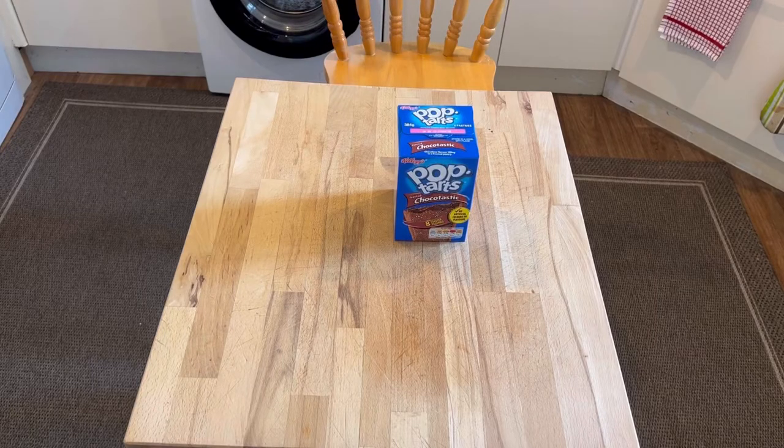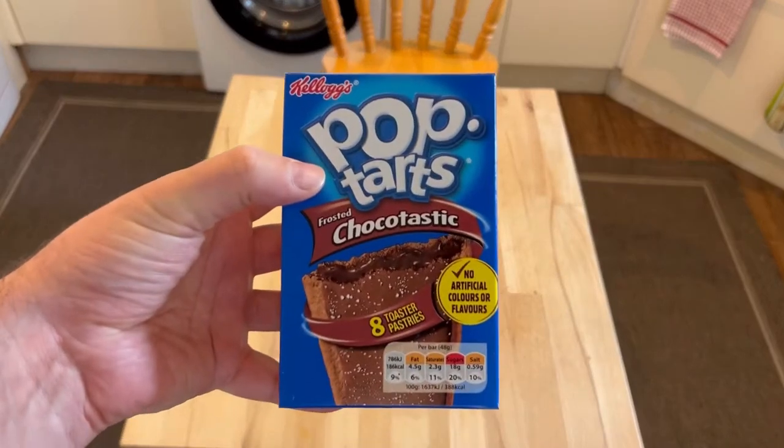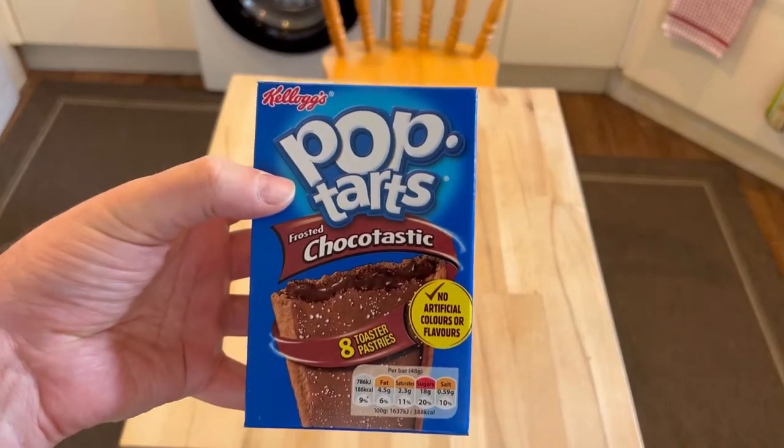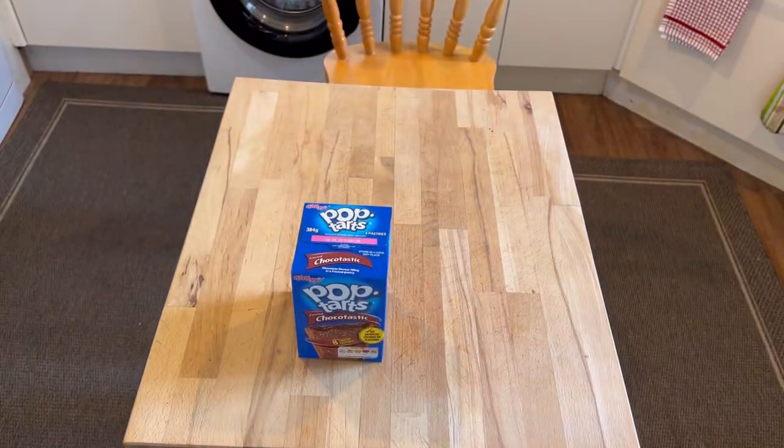Welcome to Bad Food Blog. It's been a few days since the last video but we've been very busy. We have chocolate pop-tarts — and no, I'm not having these with cheese, just gonna have them as normal.